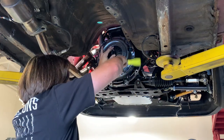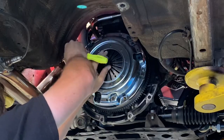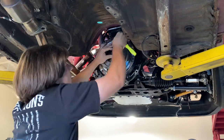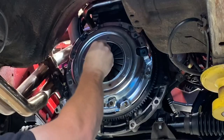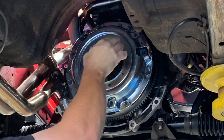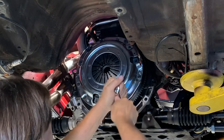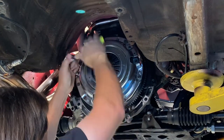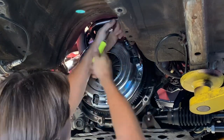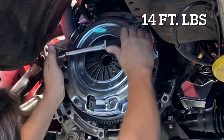This can be done by wiggling the alignment tool around until it's visually centered. Now I'm just going to be snugging these bolts up enough to hold the disc in place — I'm not tightening them all the way. That way I can pull the alignment tool out and make sure that it slides in and out easily so that when we install the transmission there's no trouble. After you're confident that the alignment tool slides in and out easily, then you can tighten down all of the bolts. In this case all the bolts get torqued down to 14 foot-pounds before installing the transmission.